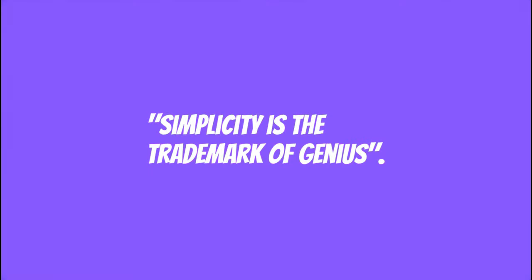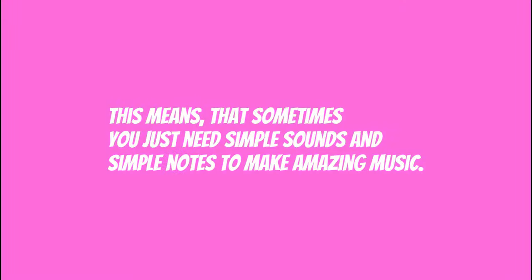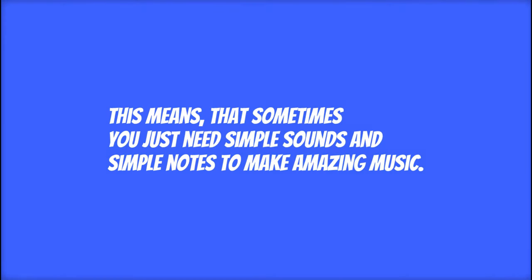If you hurry, you get it pretty much for free. So that's kinda about it for today. As I said at the beginning of this video, an old proverb: simplicity is the trademark of genius. This means that sometimes you just need simple sounds and simple notes to make amazing music.